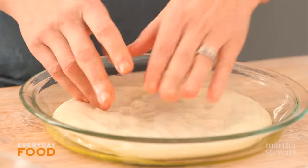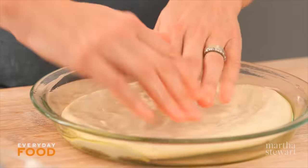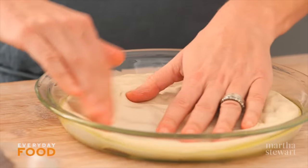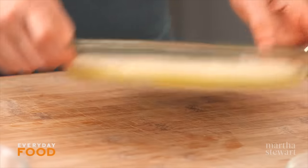Start off with about 12 ounces of dough in a pie plate with about a tablespoon of olive oil and just press the dough into the bottom and up the sides of the plate. If it starts getting a little bit springy you could just set it aside for a few minutes, let it rest, and then it'll get a little bit easier to work with.